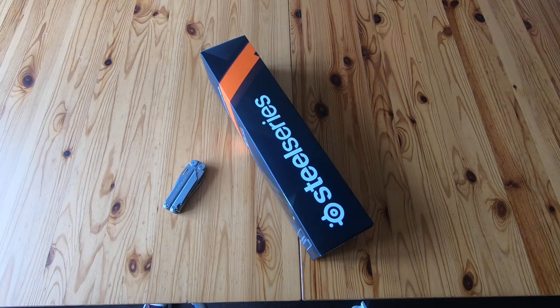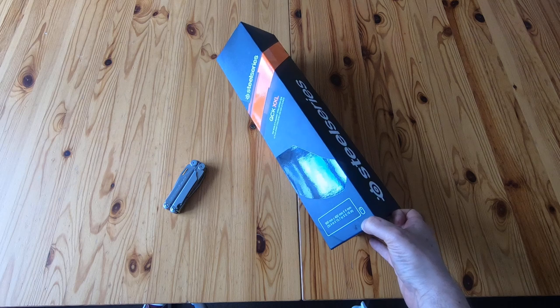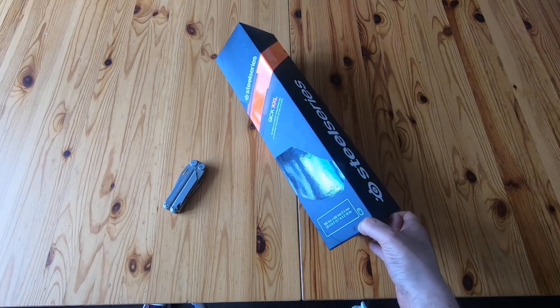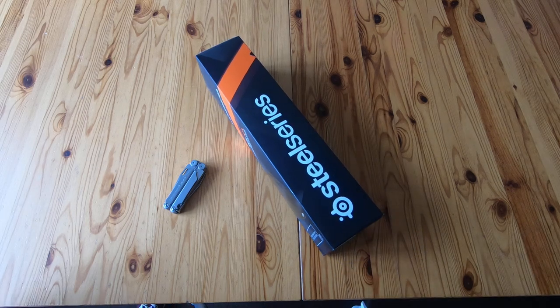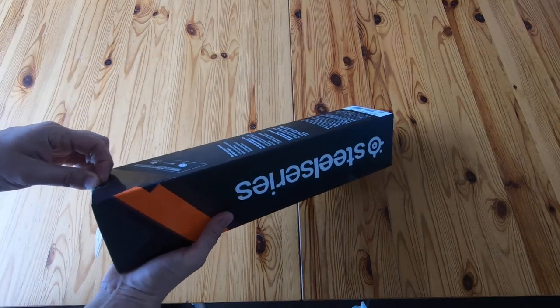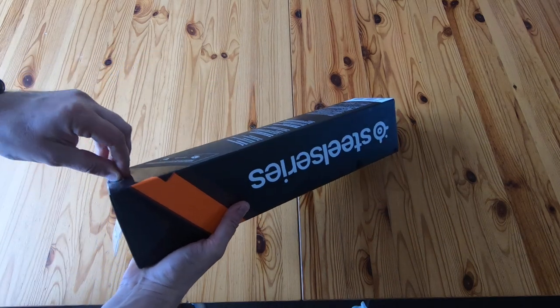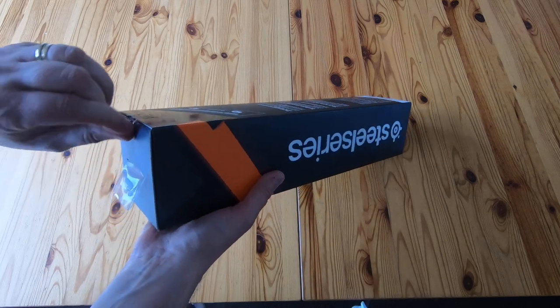Quick unboxing video for the SteelSeries QCK XXL mouse mat. This mouse mat is 900 millimetres by 400 millimetres and it's 4 millimetres thick — so that's pretty big. We'll get the seal peeled off like that.